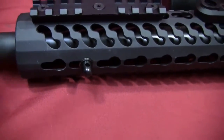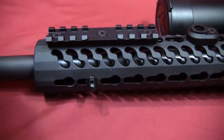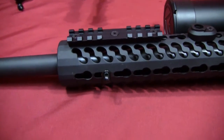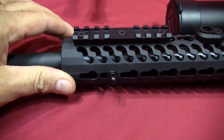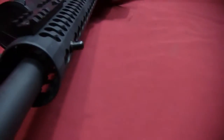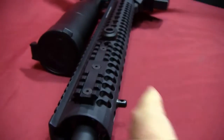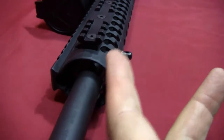I thought that was a pretty good solution for getting the bipod firm against the handguard. The only trick is that to install it, you actually have to pull the handguard off — the distance in there is so short that you just can't insert it with the handguard on.